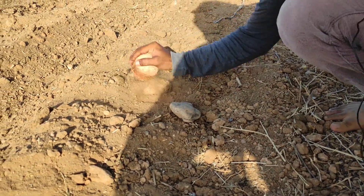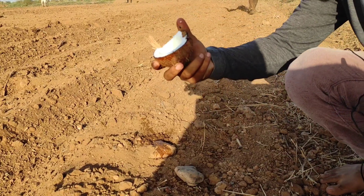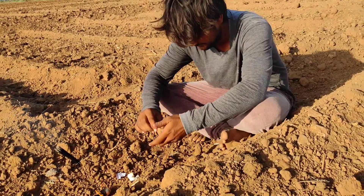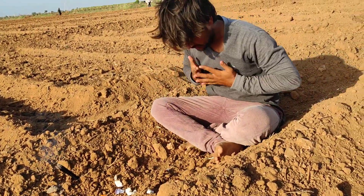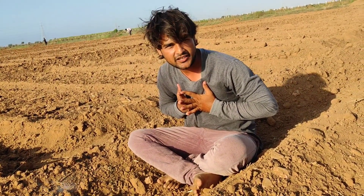It's basically a coconut. So now we offer a Shreefard to Mother Nature and Earth. This is for a good luck sign. Now we can start planting a cotton seed.